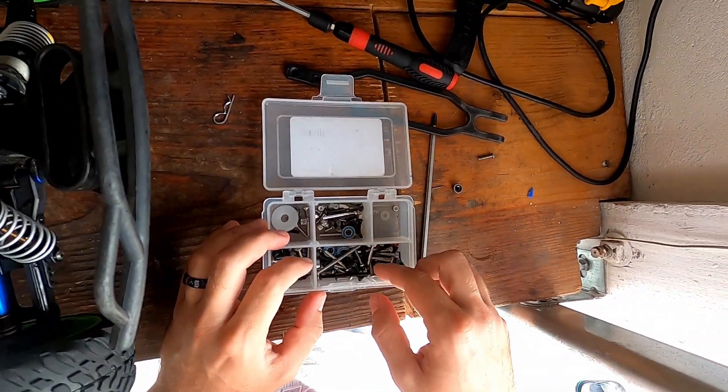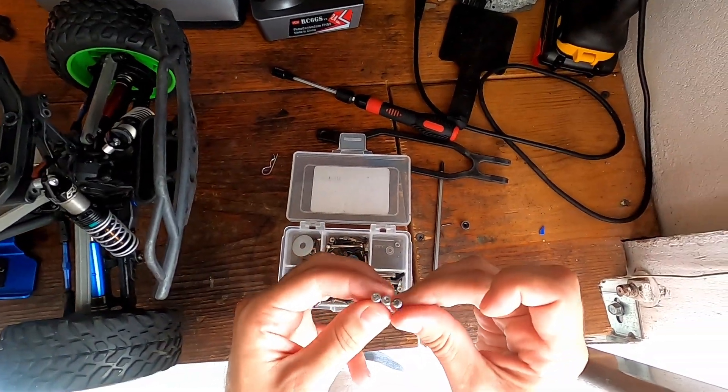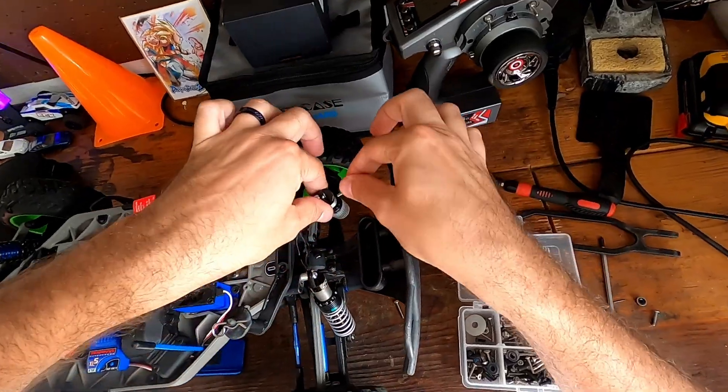Let's see what we've got here. I got these two screws — they are longer than the originals, and hopefully they sit flat enough. I think they're going to work.